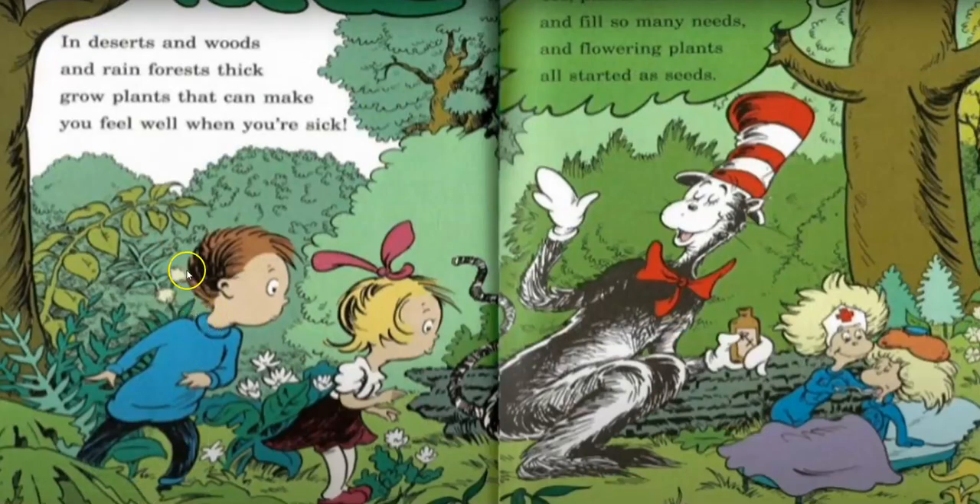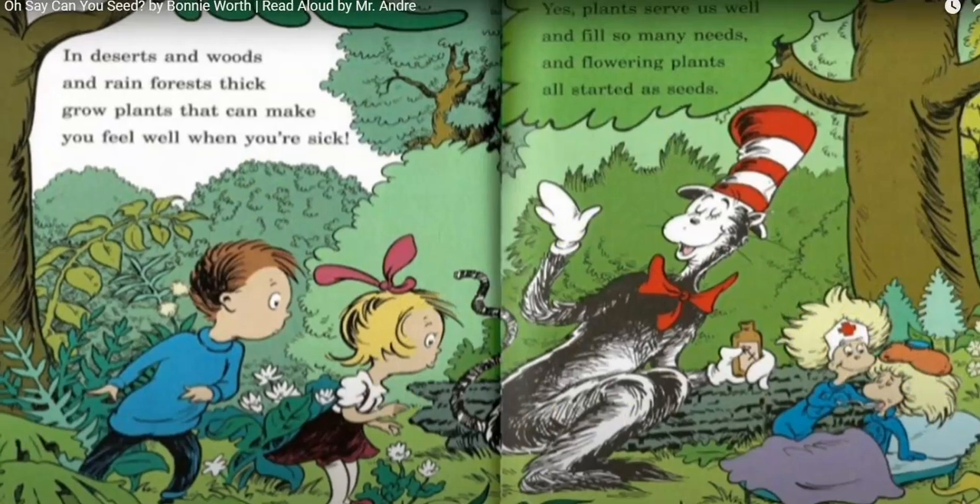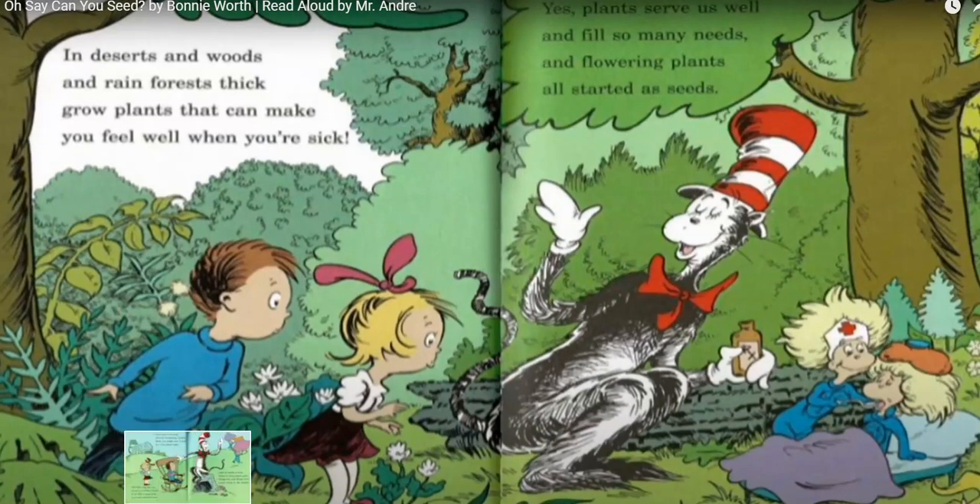In deserts and woods and rainforests thick, grow plants that can make you feel well, and they can make you sick. Plants serve us well and fill so many needs, and flowering plants all started as seeds.